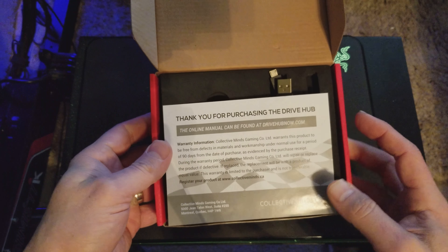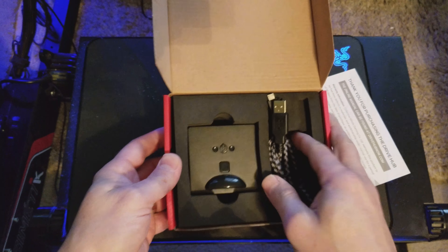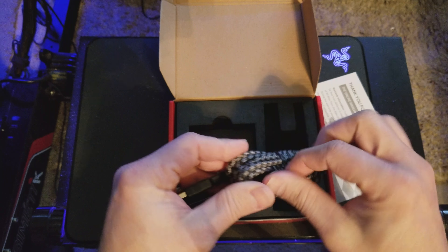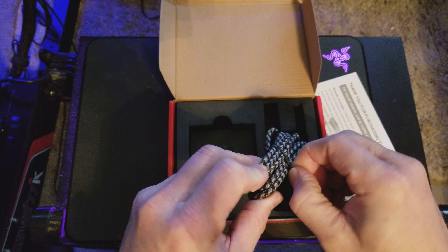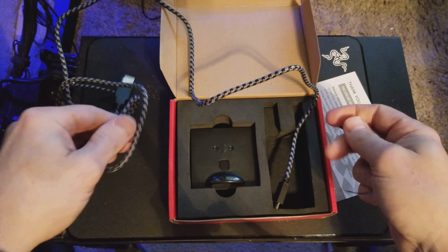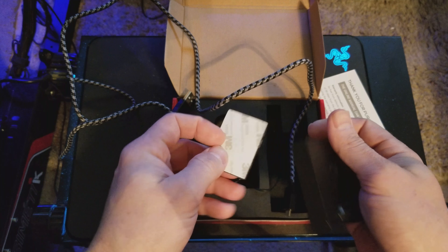Let's unbox it real quick and then I'll do a full review on it. It says thank you for your purchase of Drive Hub — you download the manual off the website. What comes in the box is a USB cable, a nice braided covered cable, looks fairly long. About six feet long. And then you get the unit itself, and some 3M tape to stick it where you want to stick it.